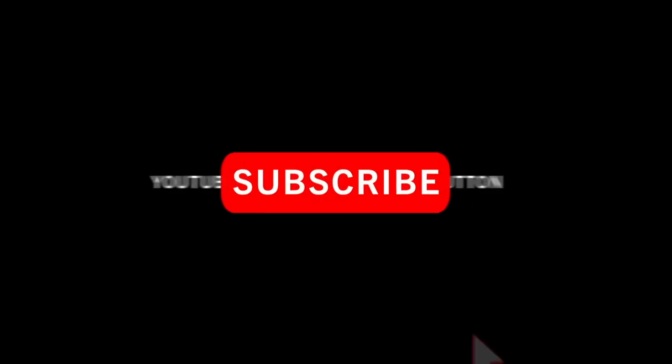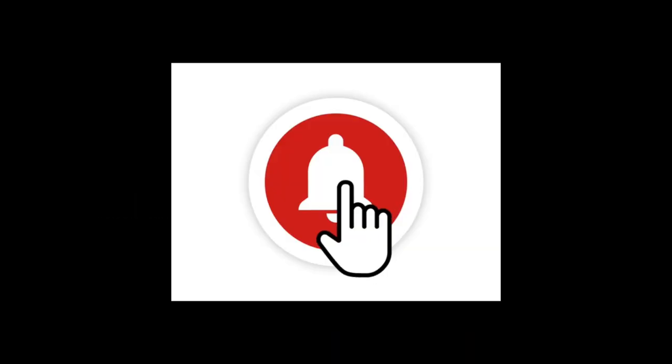So there you go — I hope that was helpful and useful. Another top buying tip when looking at Bailey Alutech caravans: buyer beware. See you again soon. If you've enjoyed this video and found it helpful, why not click subscribe and hit the bell notification icon so you'll get notified when we upload other similar content in future.